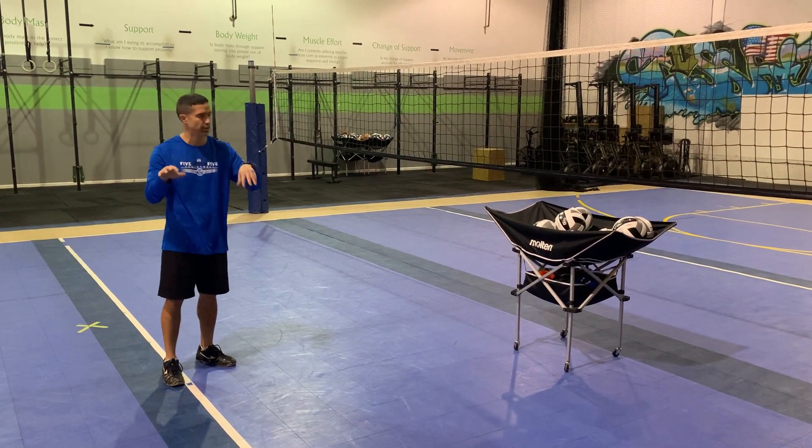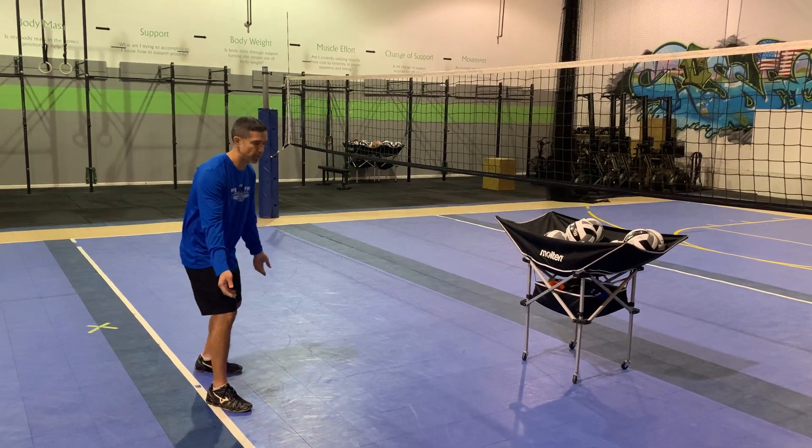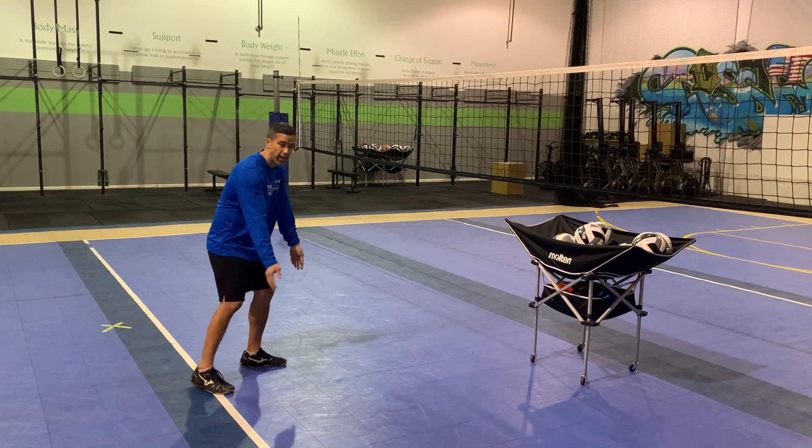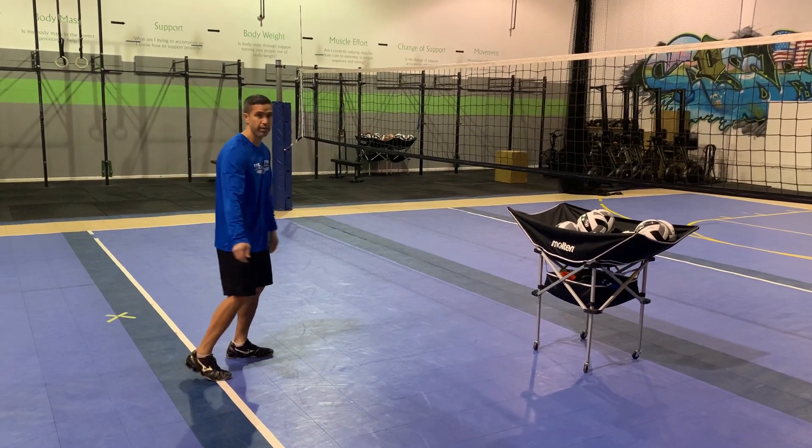On this next drill, I want to make sure Coach Jeff is playing the ball in front of him, moving, playing the ball in front of him, and not letting the platform get behind him.